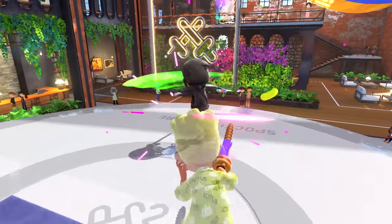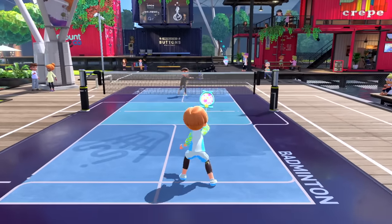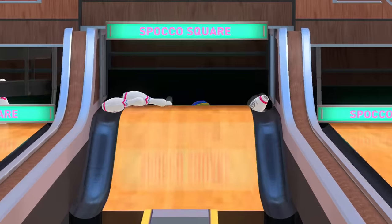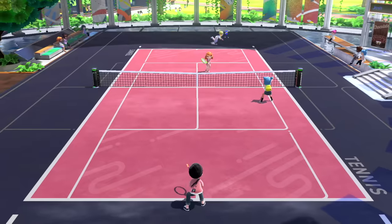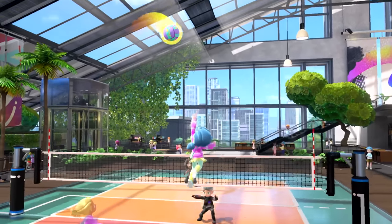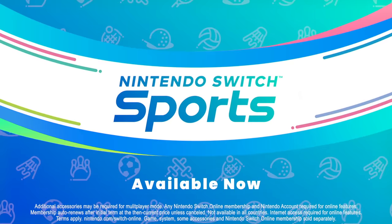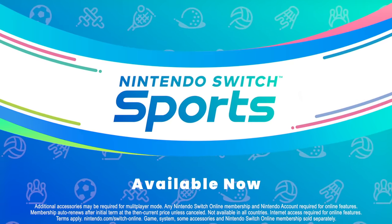Whether you're playing with family, friends, or other sports enthusiasts, get moving together locally or online. Make sure those Joy-Con controllers are ready. Nintendo Switch Sports, available now on Nintendo Switch.